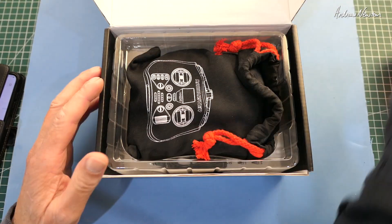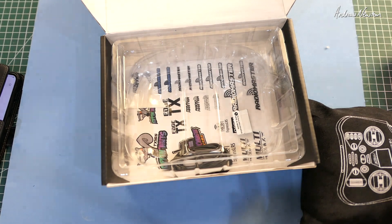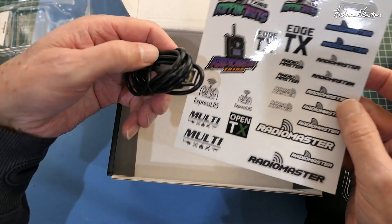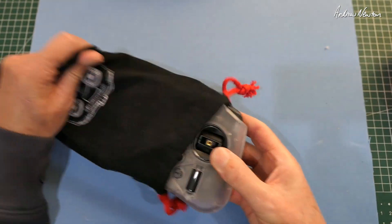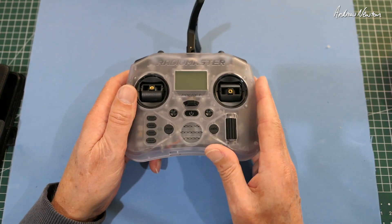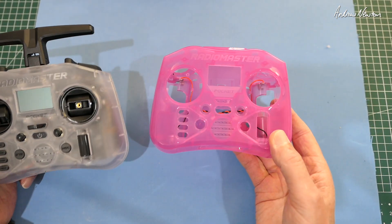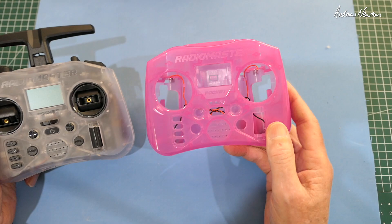Compact size but fully featured little radio that is designed to slip into a little pocket like this. We get a quick start guide, a little screen cover, some stickers, and a USB-C data and charging cable. It comes in two versions — this is the ELRS version, but you can also get the CC2500 one-chip multi-protocol version. It's a cool little transparent-cased radio — you can get the clear one, the semi-clear one, or the charcoal one, and you can also get aftermarket coloured cases. This is my Barbie pink version.